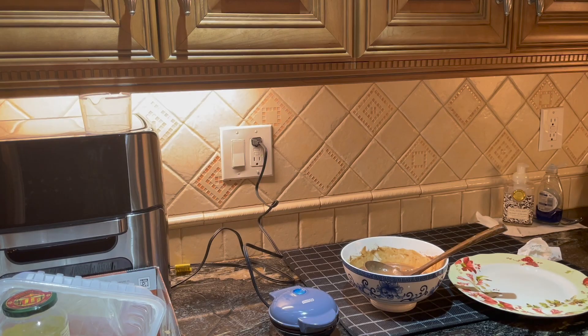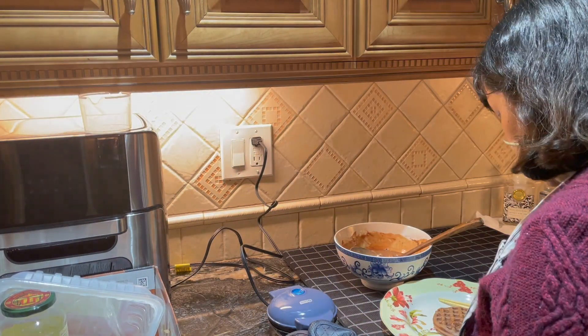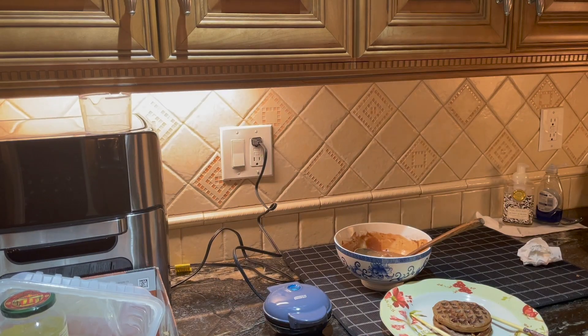Always make sure your waffles are done enough before you transfer them to a plate. If they still look underdone, I'd personally wait 30 more seconds, or however much longer you may need. Also, make sure you put enough waffle mix in the iron to ensure you have a waffle that's extra thick — thick with two Cs, of course.